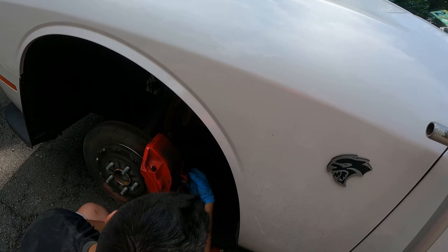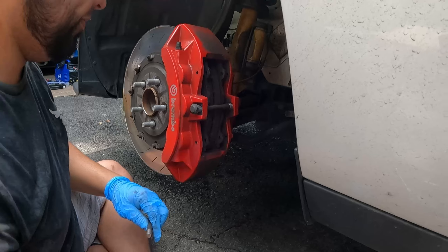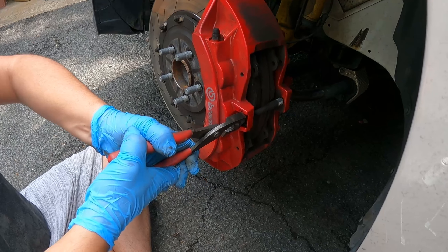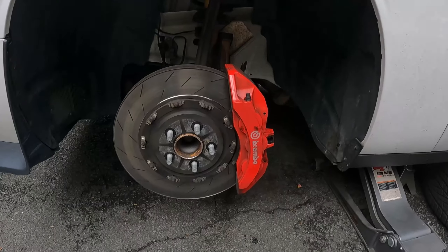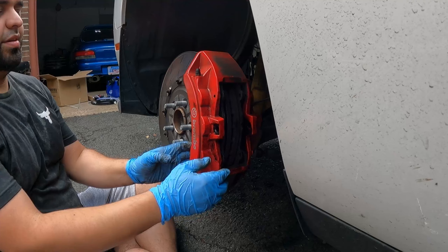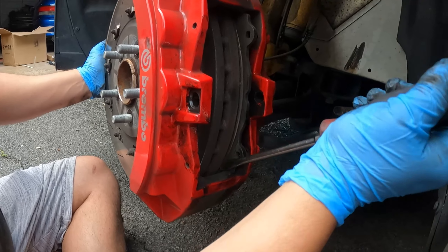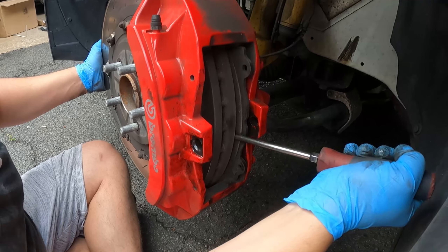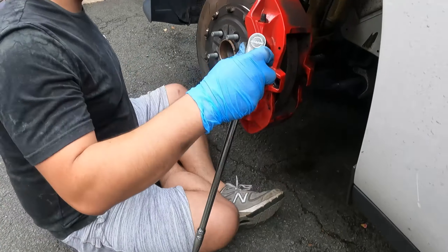Everything's kind of seized in there — probably just caked with all that brake dust. Right now what I'm doing is compressing the piston. Now look, it just slides right out. I like putting the ear of the pad up against the rotor and just pushing — push the pad and it compresses the piston. Now we can take the caliper off.